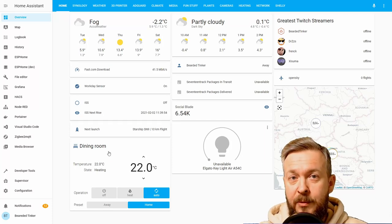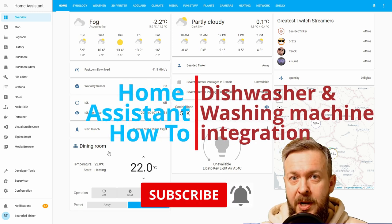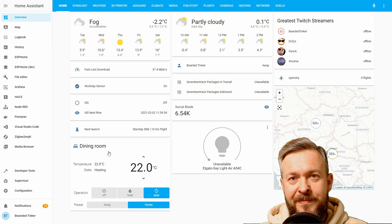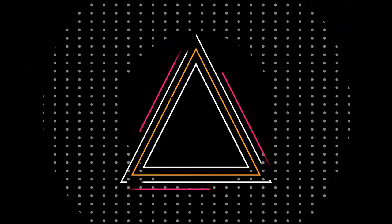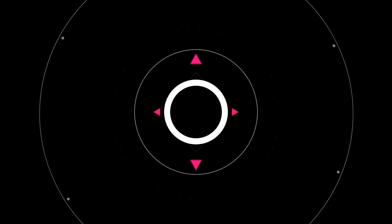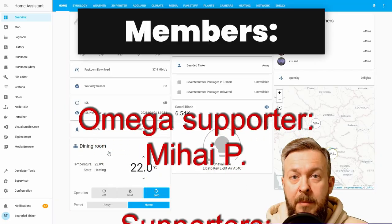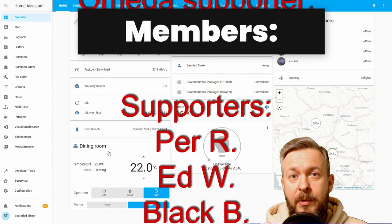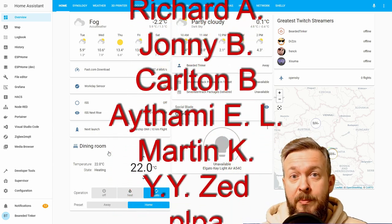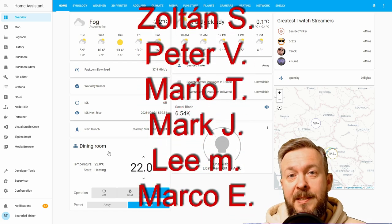Hi, and welcome to the Home Assistant How-To with Bearded Thinker. Today we'll be playing with the dishwasher and the washing machine. Before we begin today's episode, I would like to thank all the members who have joined my channel — your support really means a lot. And now let's get started with the video.